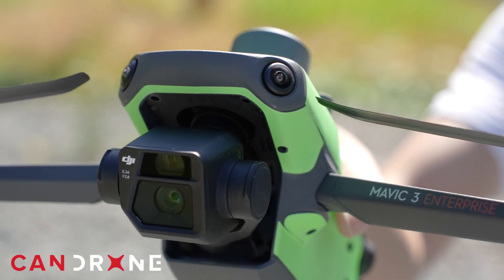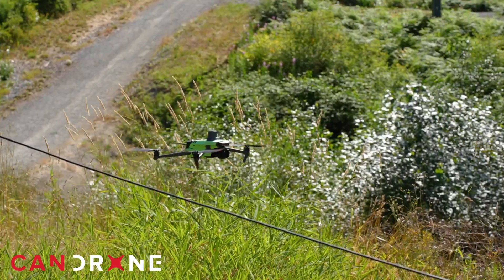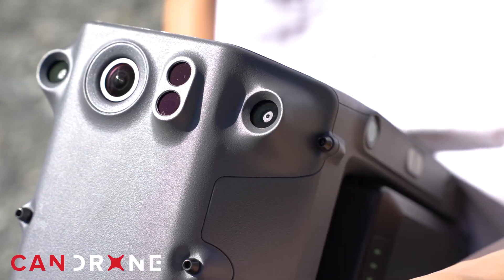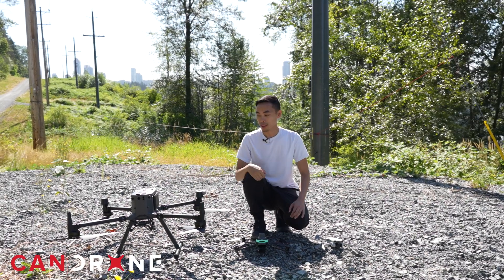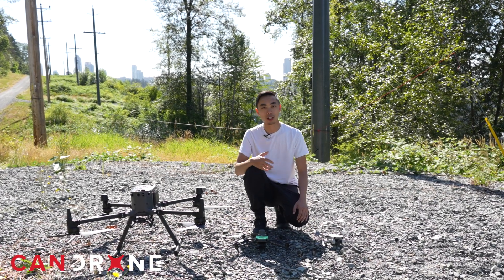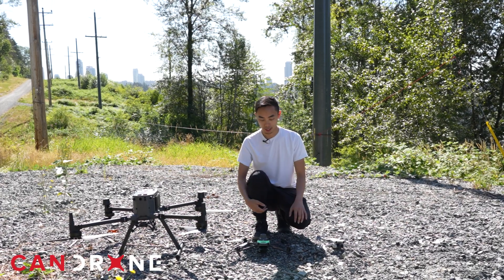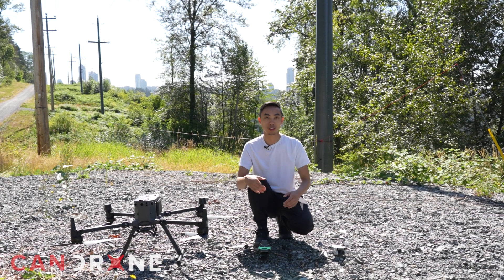There are obviously limitations within all these obstacle avoidance systems — even the Mavic 3 Enterprise didn't detect the wire when approaching sideways. The frontal and rear obstacle avoidance systems work really well. I was surprised the Matrice 350, at almost double the price, did not see the wire. That said, the M350 is typically used for aerial surveys with lidar or photogrammetry at high altitude, whereas the Mavic 3 Enterprise may be used for power line inspections at lower altitudes — so it's good to know it works well.